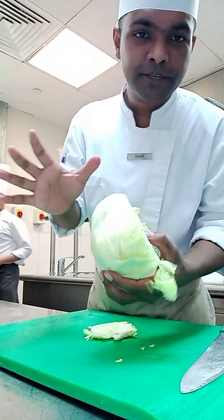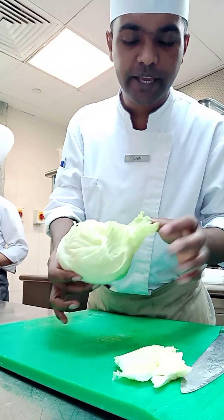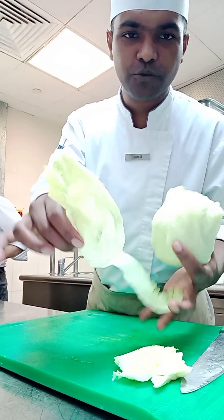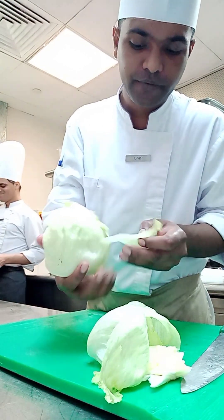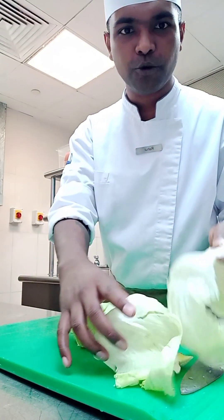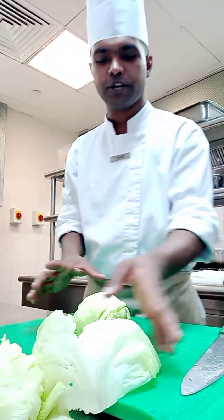You can see I already cut its edge, so that's our waste part. We will remove the outer leaf first because, you know, the outside leaf is not fresh. The inside leaf is fresh, so we will remove the outside leaf. This outside leaf is a wastage part, so I will remove it.